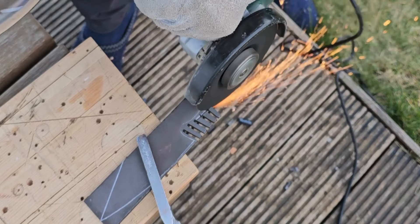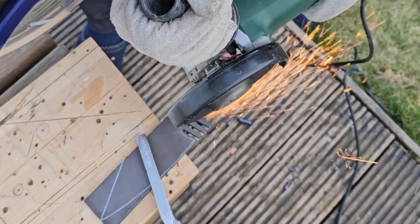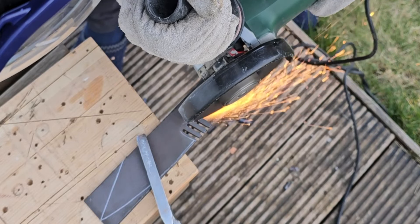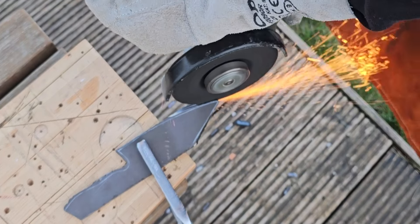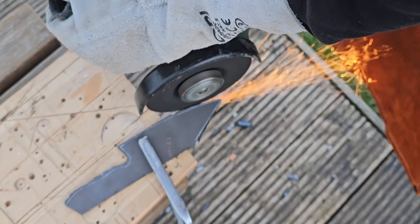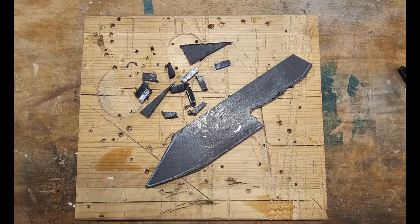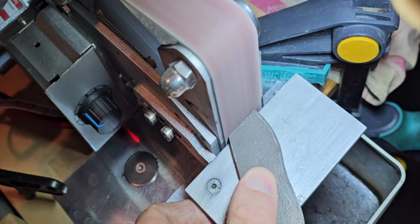Already here you can see that the blade is kind of large in comparison to the handle. Let's see how it looks in the end, but at this stage I feel very confident this would be a very nice shape to go with. I think it's called a Japanese style bunka knife.